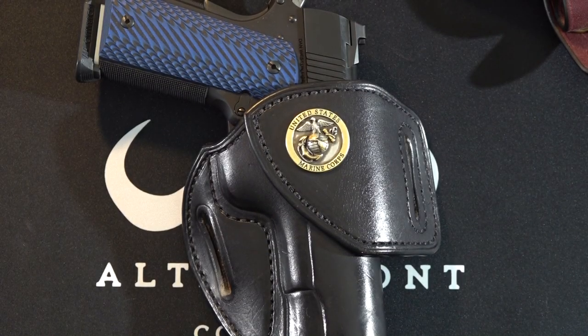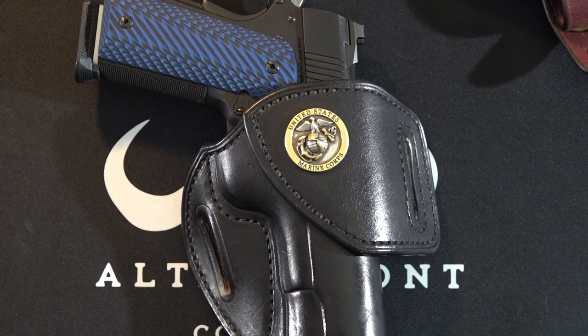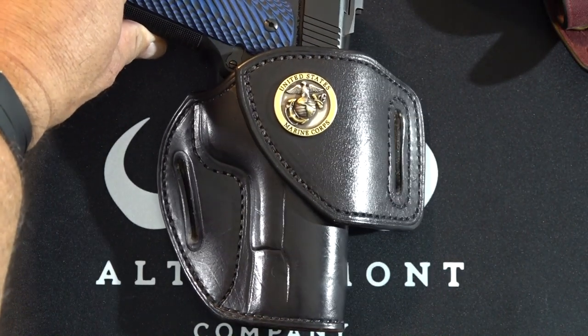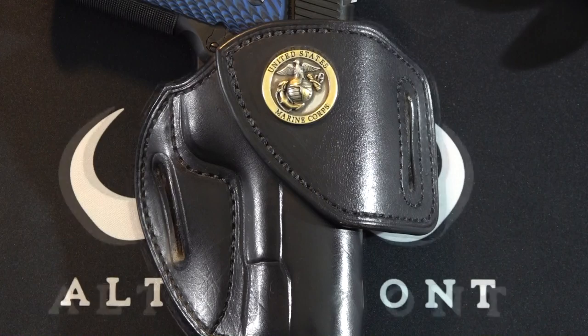Hey guys, welcome back to the channel. Brett here at 9mm USA. Today I want to go over a couple new holsters. These are from Tucker Gun Leather — these guys make top quality holsters for sure. As you can tell right here, I've got the Eagle Globe and Anchor on this particular model. This is my EDC handgun.